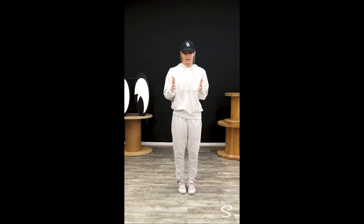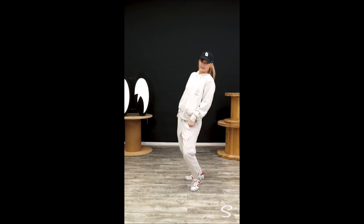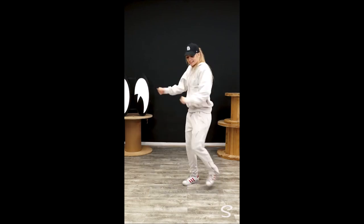That move is also going to turn you to the front. So we said, and four to go: five, six, seven, eight. From here, you freestyle. Let's try this last 8 count with music. Here we go — five, six, seven, eight.